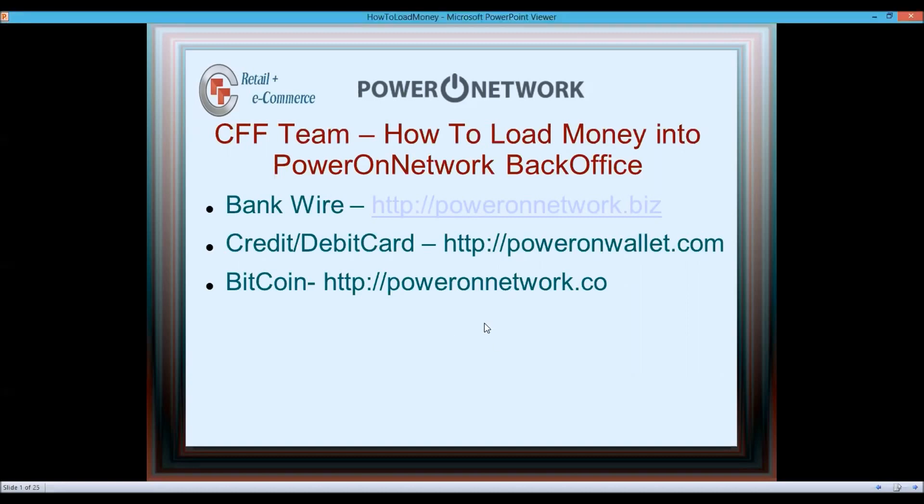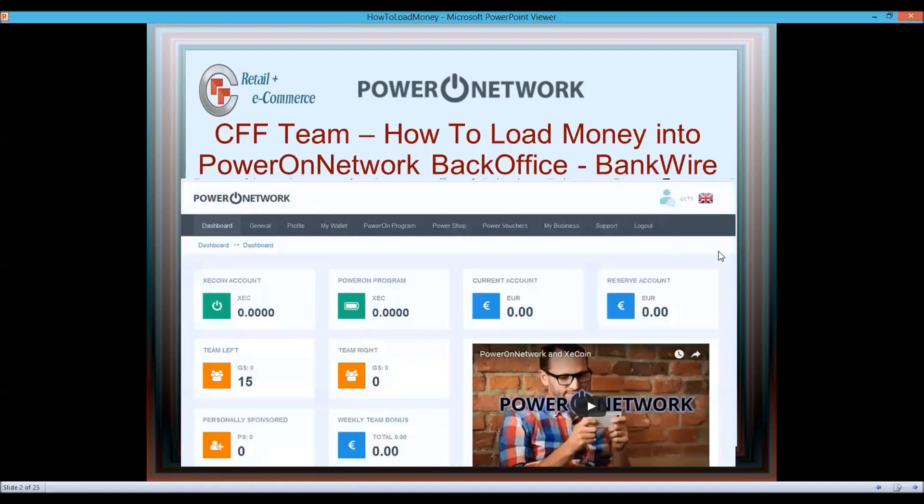Let's start with the bank wire. For those of you already in poweronnetwork.biz — poweronnetwork.biz is where you manage your team, manage your money, and run your back office for your business. Write that down. Many of you already know, but some of you don't.